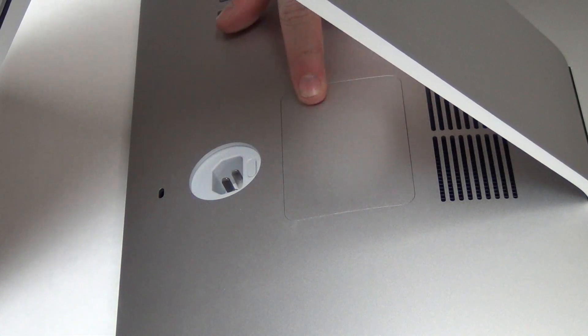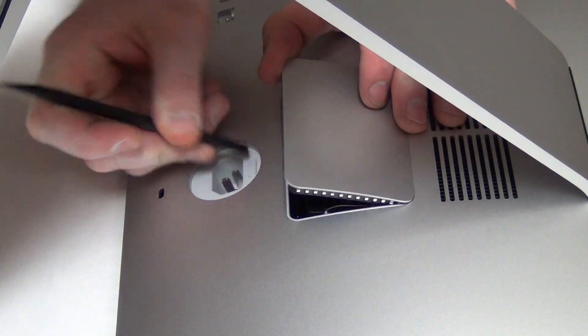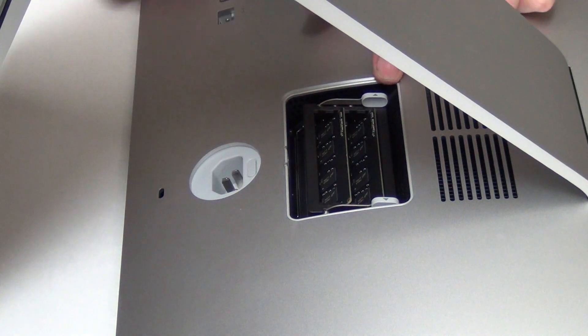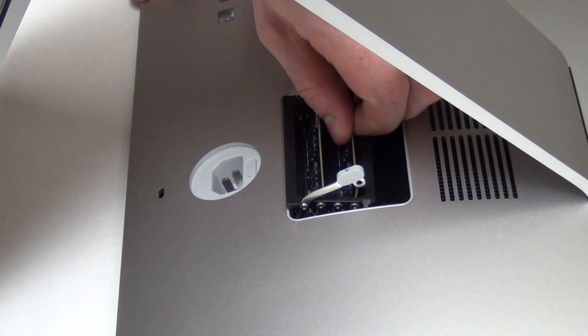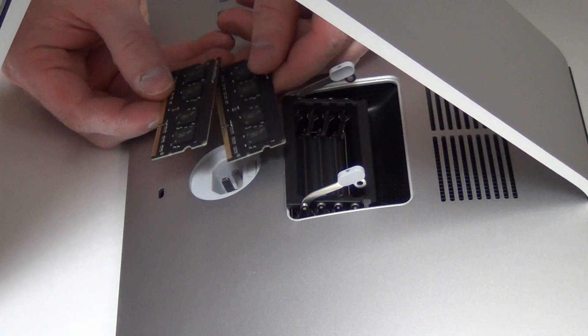You can remove the RAM on this model very easily by pressing the RAM door release button on the back near the power cable port. Once pressed, the RAM door will pop open. You can then press the RAM release buttons and flip the RAM up and remove them.